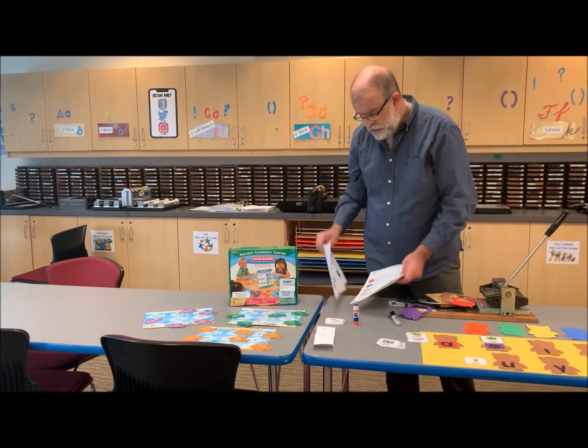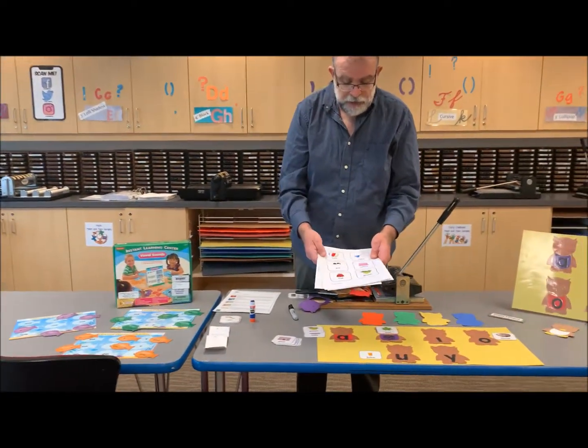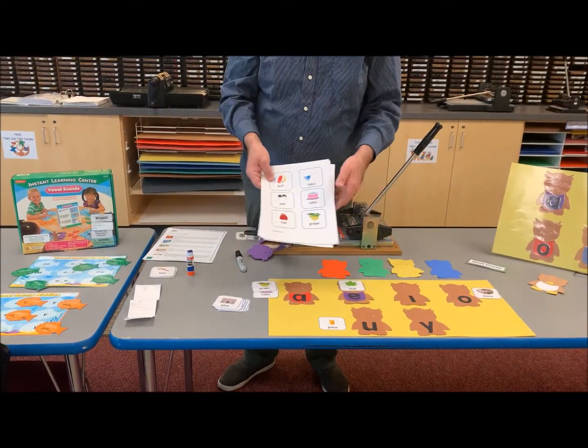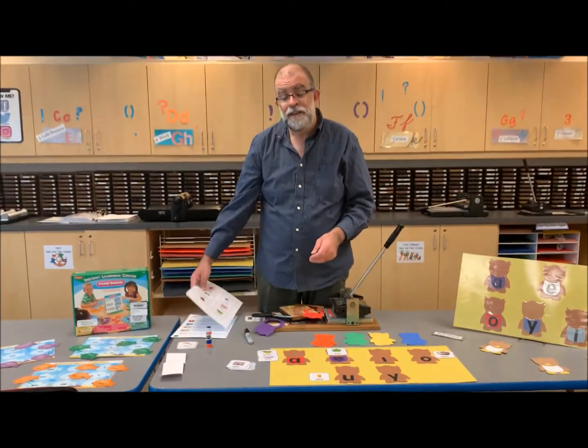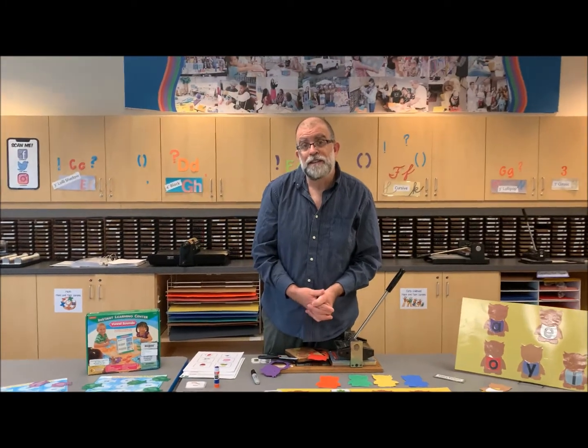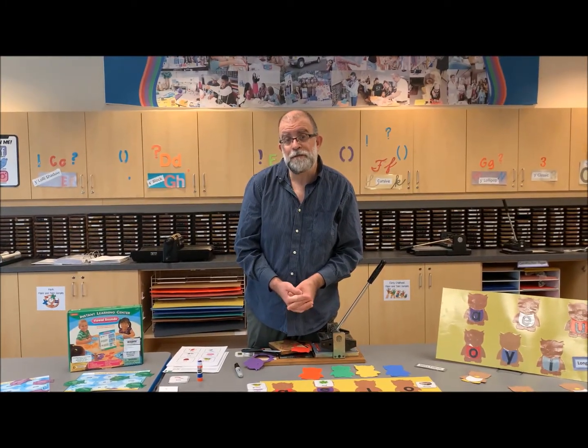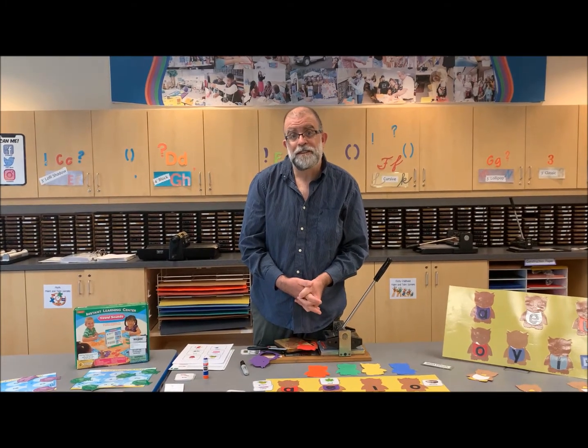These are the game pieces your kids are going to use for the game board. Thank you for watching another Learn and Create video from the LRC South here at Rowan University. Please stay tuned for another activity.